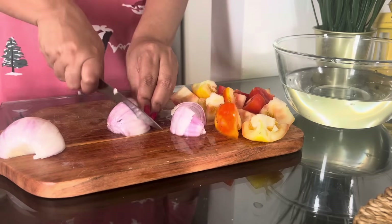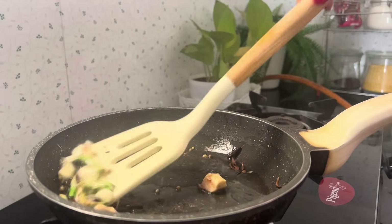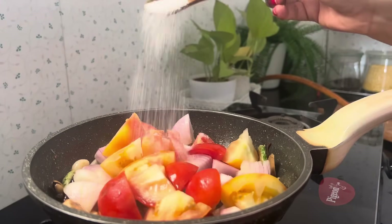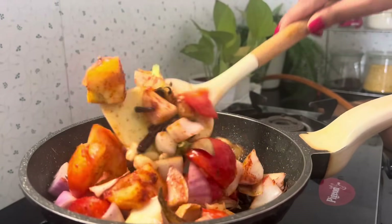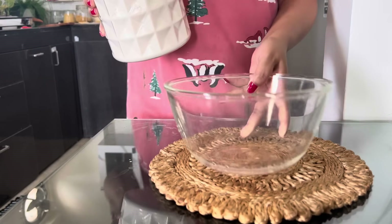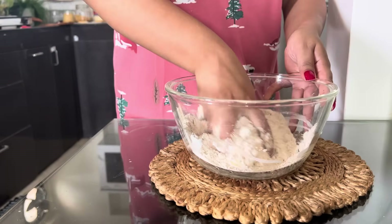For the butter paneer, I first sautéed the ingredients together. I added oil, then sushi mirch, hari mirch, adrak, lasun, and tomatoes cut roughly, since everything will be ground together later. I added a little garlic and some masala powder. Honestly, it took very little time and the base was done.